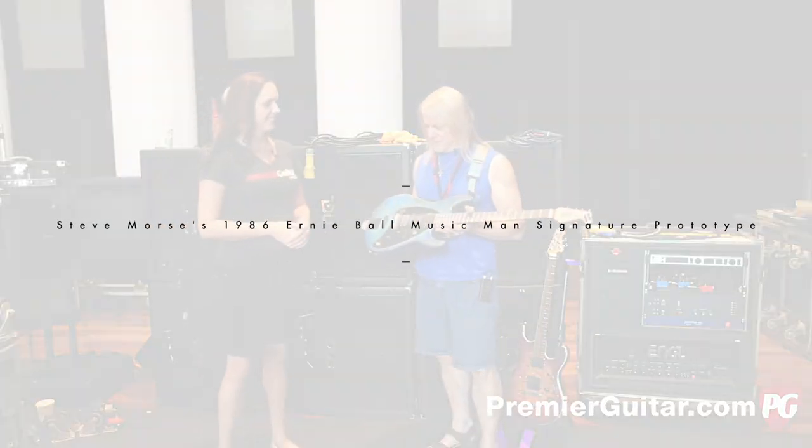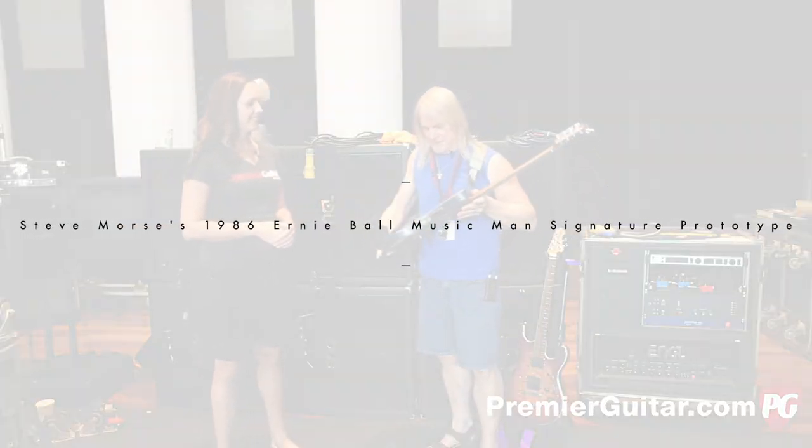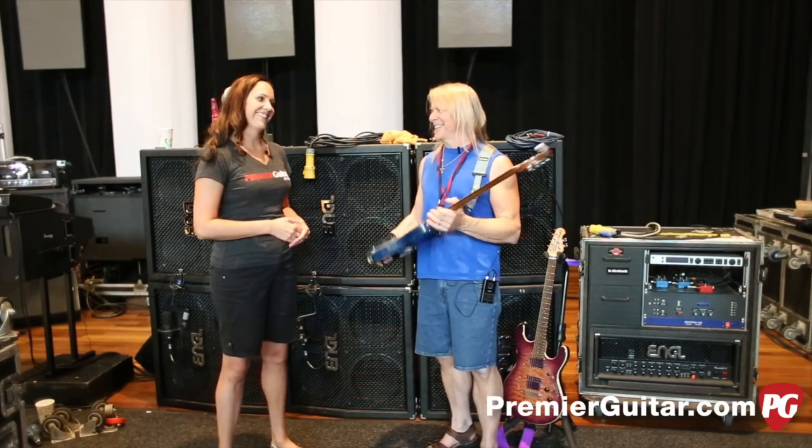This is number one. Been around for a while. It's obviously a showpiece. I never play it. No.